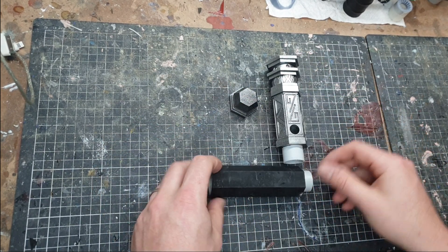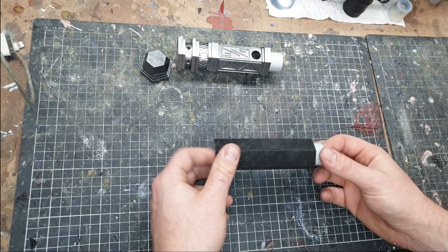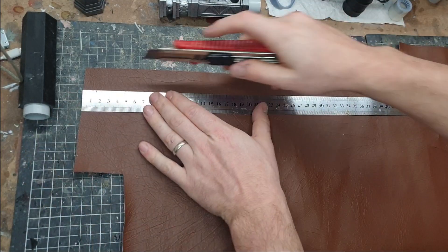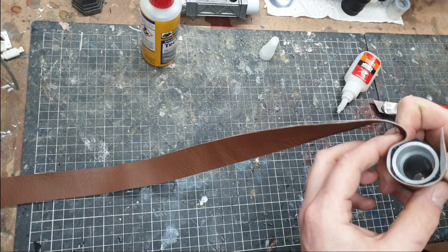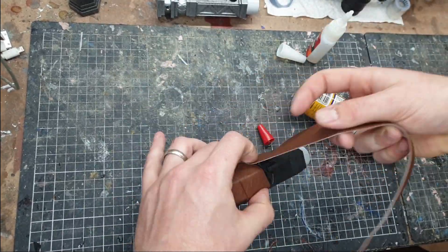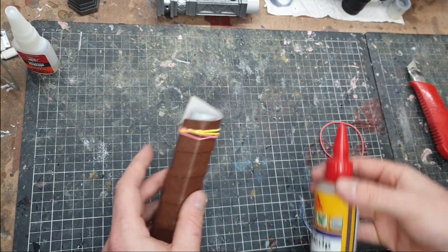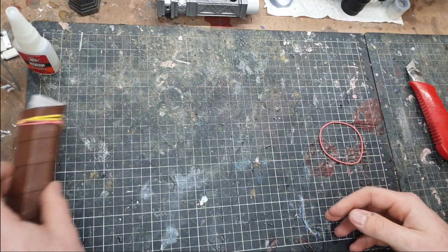For Gimli's handle I'm going to use a leather-wrapped handle — brown leather or brown vinyl. First thing is to cut off a long strip of it. I'm going to leave this to the side with rubber bands on it so the glue can dry. It has a drying time of about an hour so it should be really strong, so let's just put that aside and not touch it.